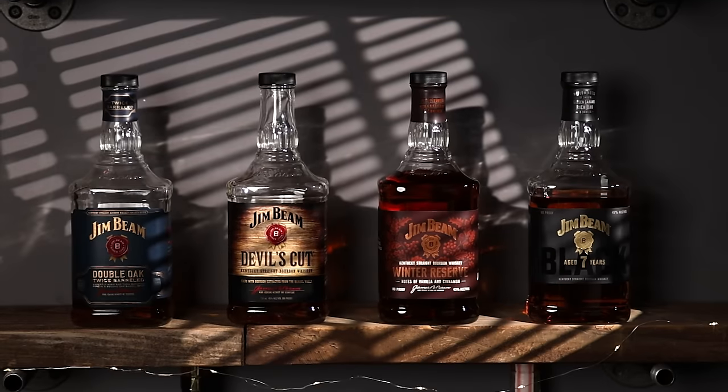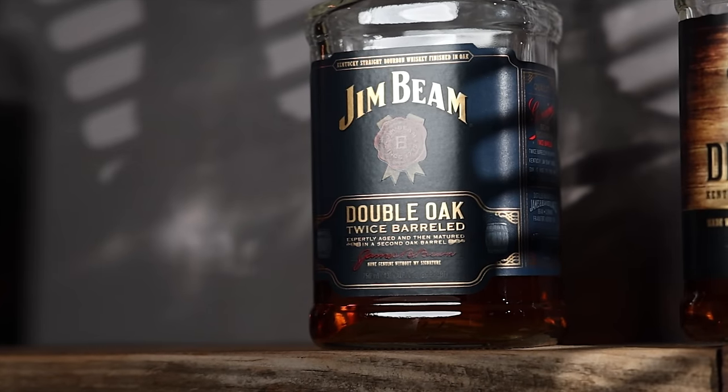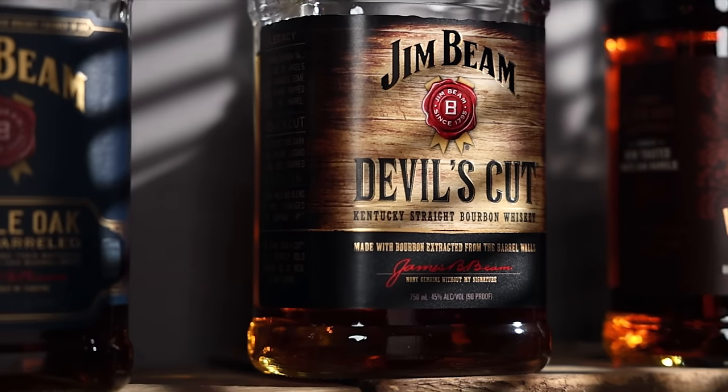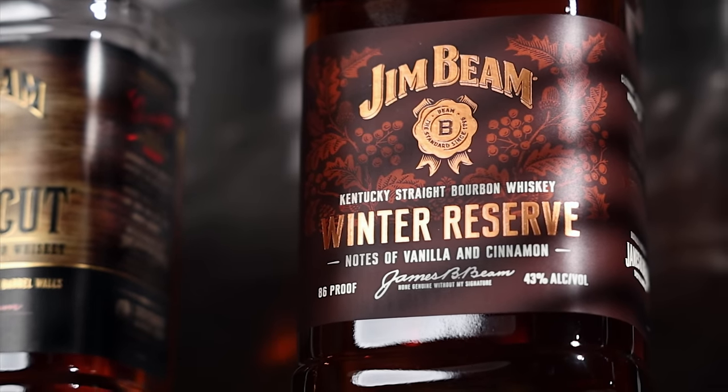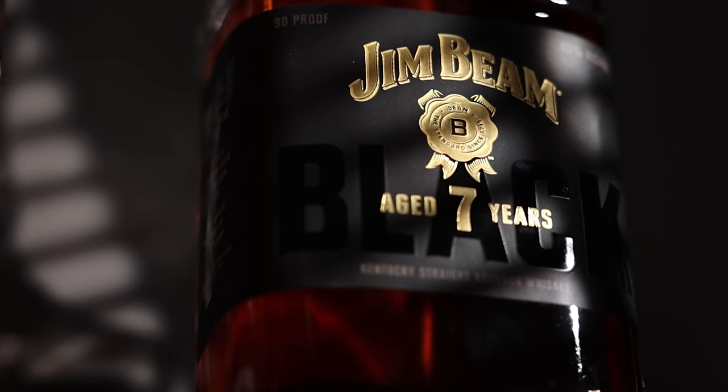Sarah, we got some beams here. Now we've done a beam flight fight before, but we got two newer expressions in here. We have Jim Beam Double Oak at 86 proof, Devil's Cut at 90 proof, Jim Beam Winter Reserve at 86 proof, and Jim Beam Black Seven Year at 90 proof.